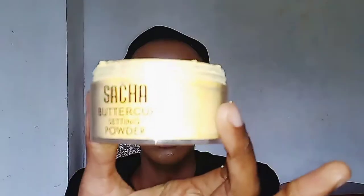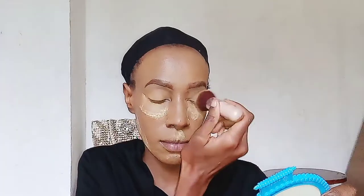Next, I'm using the Sacha Buttercup Setting Powder to set the areas I've just concealed. The areas under the eyes are naturally lighter and brighter for younger people — that's what we're going for. And now I'm taking the Maybelline Fit Me setting powder in the shade 350 Caramel and using it as eyeshadow — patting it into my eyelids. Because we want to look flawless and natural. We don't want to look like we have any makeup on. We want to fool everybody around us. I'm also applying that Maybelline setting powder all over my face after removing the Sacha Buttercup Setting Powder.